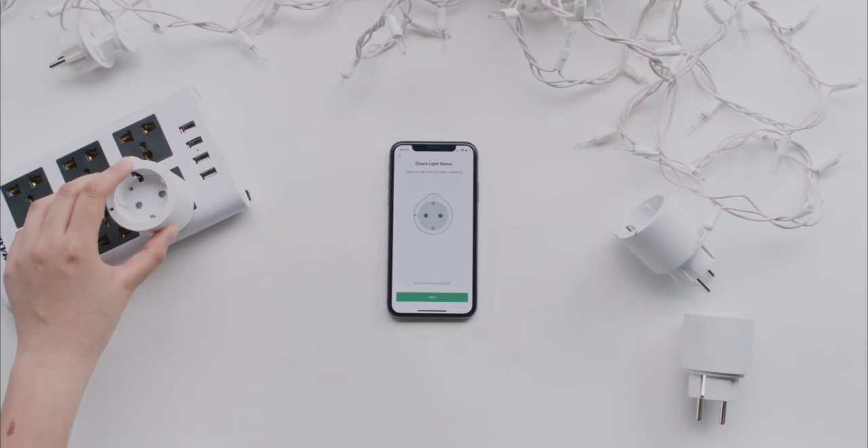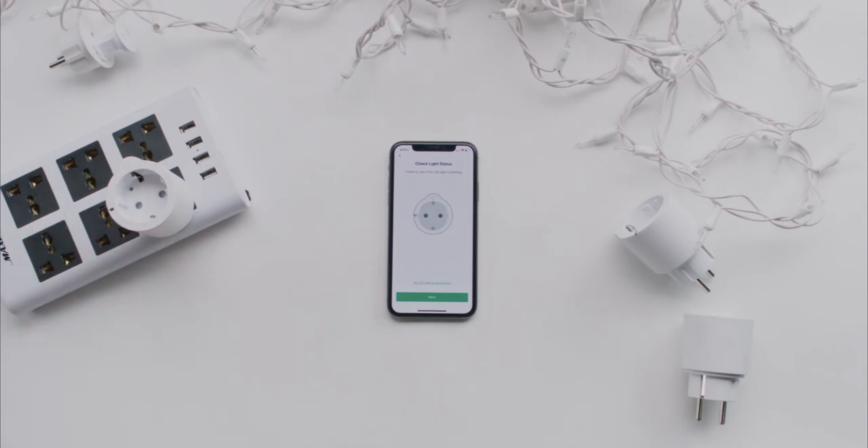Press and hold the power button on your outlet for 10 seconds or until the light starts blinking slowly. Once the light is blinking, tap Next.